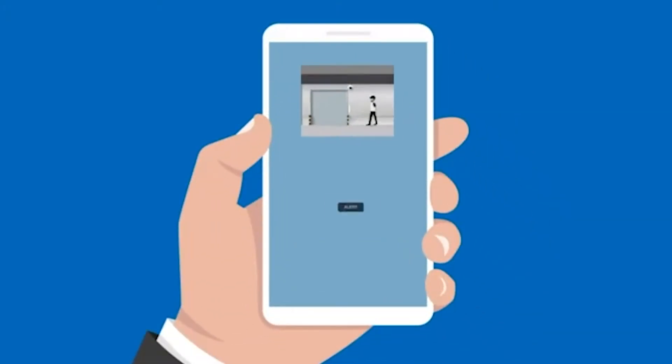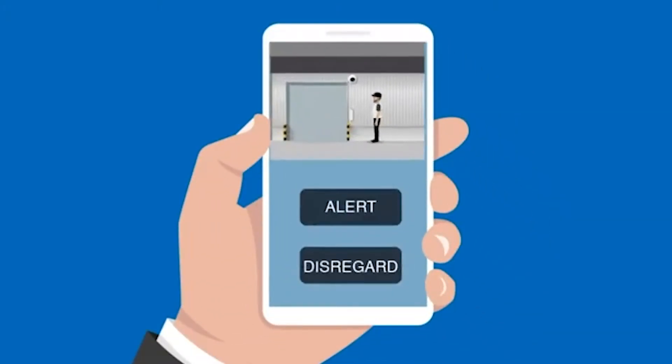The third thing is the ability to push notifications through to end users if the alarm receiving centre needs feedback on the person at the scene — whether they need to respond to this activation or not.